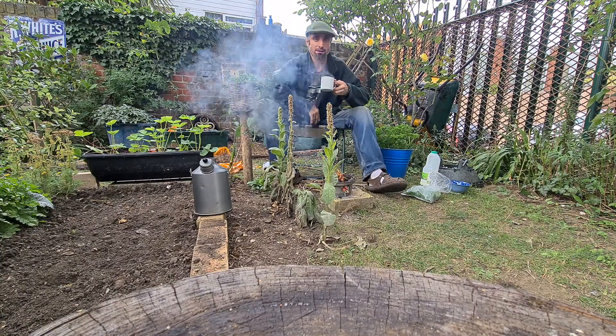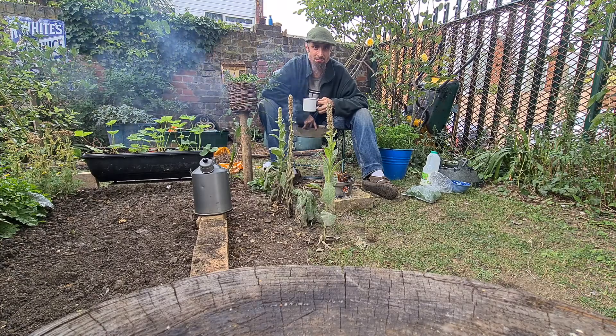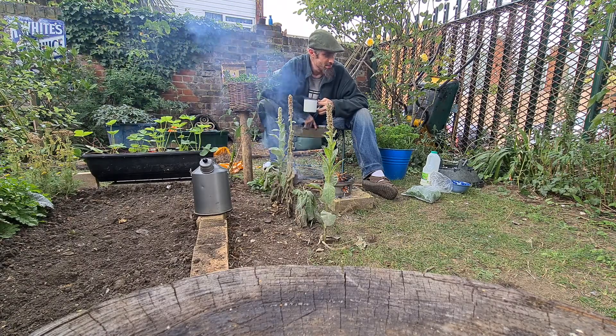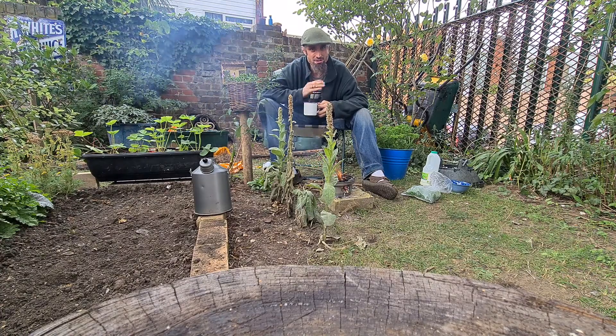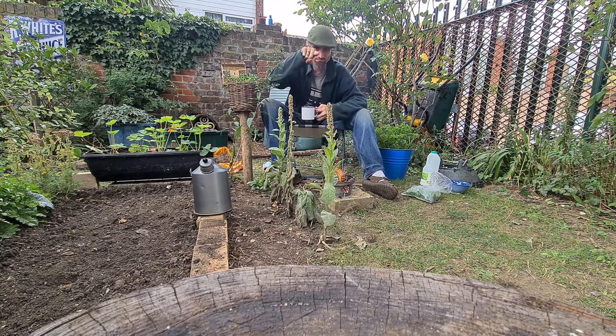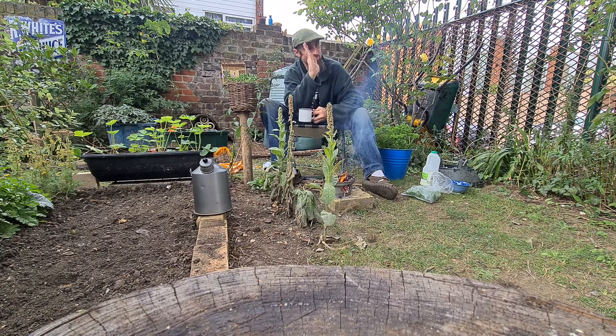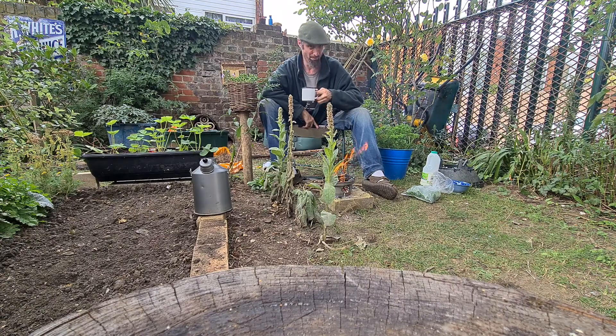I do need to get some kind of tripod really. The stand does make it slightly easier but I still have to have it propped up against something because it's not at the right angle on the stand — it will be pointing skyward. So I've literally had to rest it up against a bottle.